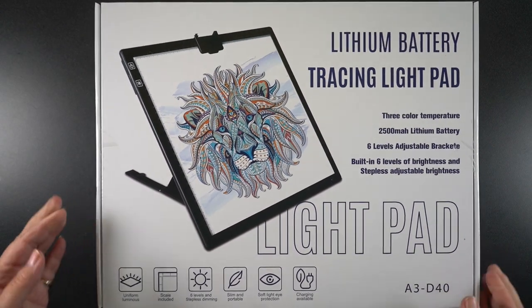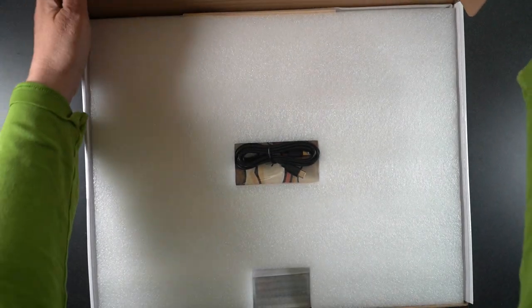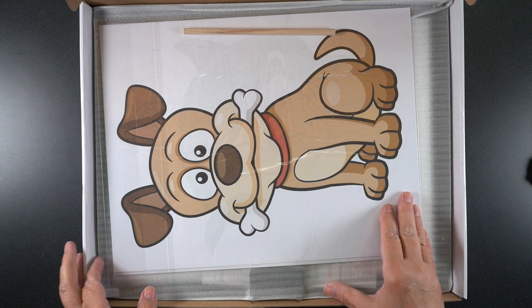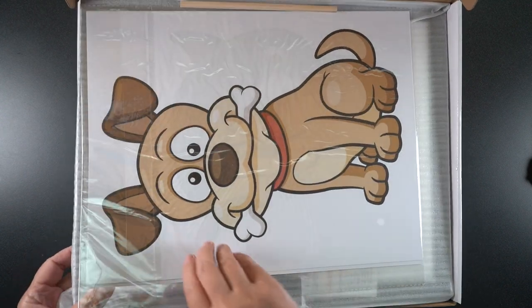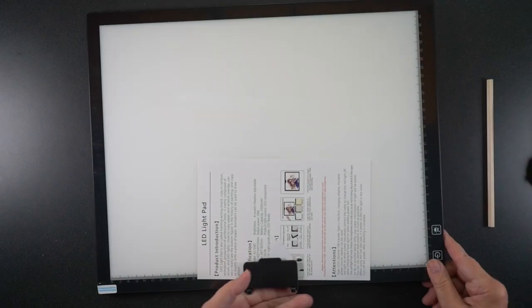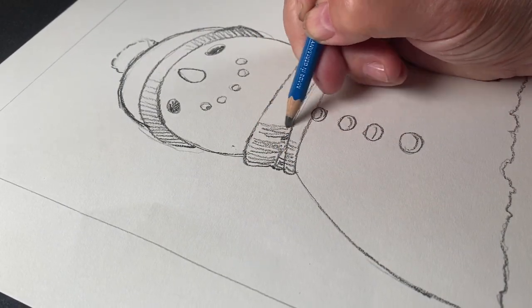This video is sponsored by Tojito. They emailed and asked if they could send me this tracing light pad. At first I thought I don't really need one, but then I rethought because I used to have one and lost the cord. This one comes with pictures you can trace, some paper, a pencil, an instruction sheet, and a protective plastic sheet. It's USB-powered — you can use it while plugged in or charge it up and use it untethered. It has different shades of light and you'll see it used a couple of times in today's project.